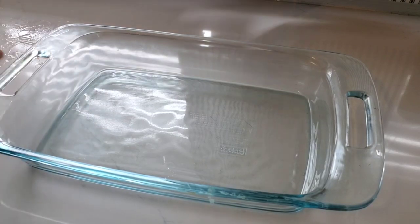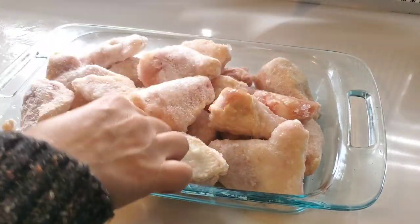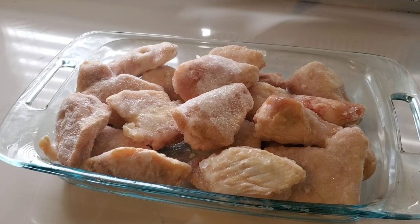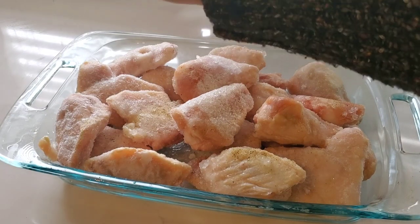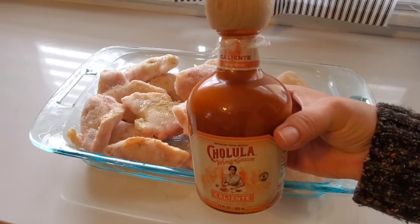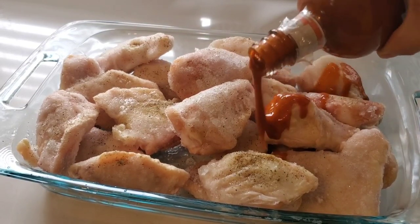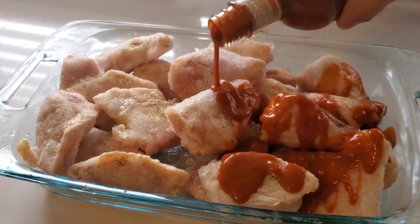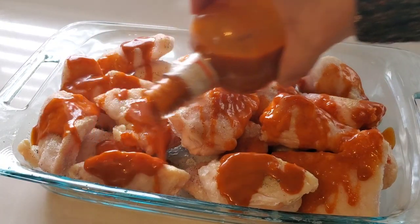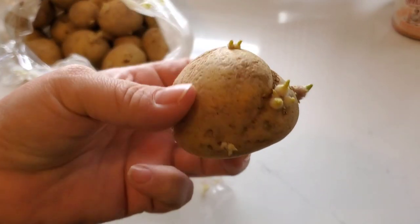We don't always cook dinner at home on Saturdays but on this Saturday we did. I put some frozen chicken wings into a baking dish so they can thaw out a little bit, seasoning them up with Nature's Seasoning. I picked up a wing sauce from Ollie's and put some of that on the wings even though they're still partially frozen, to give them a head start. Then I just let them sit for a little while until they were ready to go in the oven.